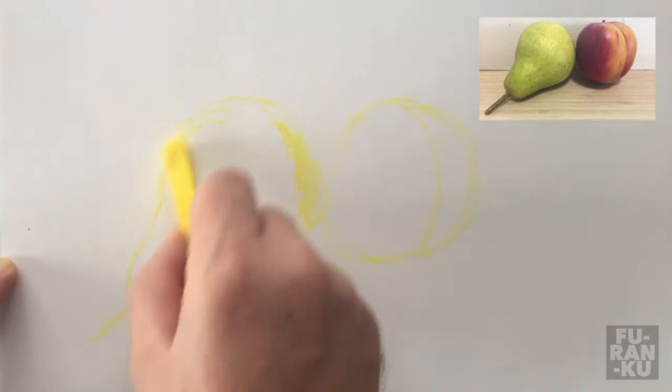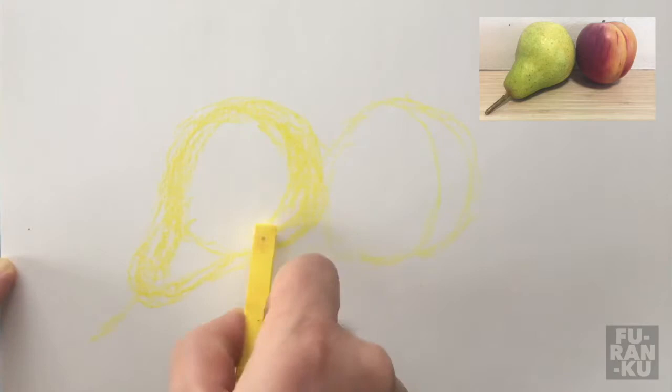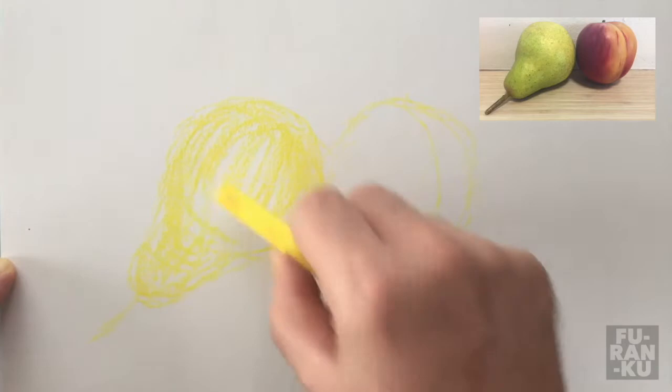Next, I start blocking in the lighter tones. Note the direction of my lines at times go in the direction or contour of the object — this helps give it form. Whilst drawing, observe what you are drawing at least 50% of the time. Draw what you see, not what you think you see. Keep your eyes darting up at your object and down to your paper, continually.